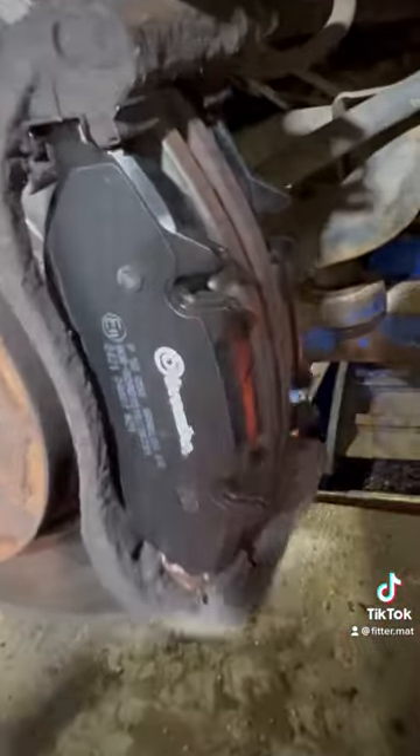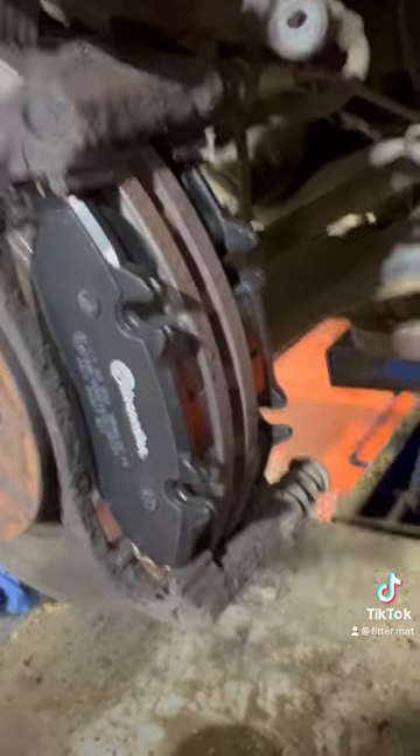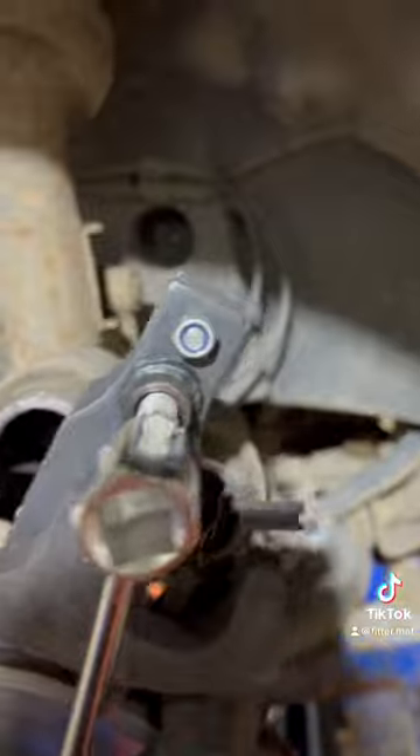So we'll get them replaced with some nice shiny new Brembo ones. Now when you fit new pads don't go fucking mad with copper grease, just stick a bit on the ends to stop it sticking. Brembo put these anti-squeal pads on the back, so don't fuck it up by slapping your lube everywhere.